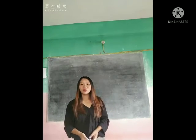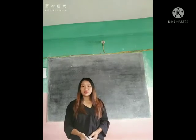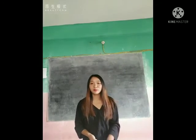Hello, my dear students, I hope you all are fine. Today we will learn the last necessary drawing. My dear students, please look at the blackboard and practice it.